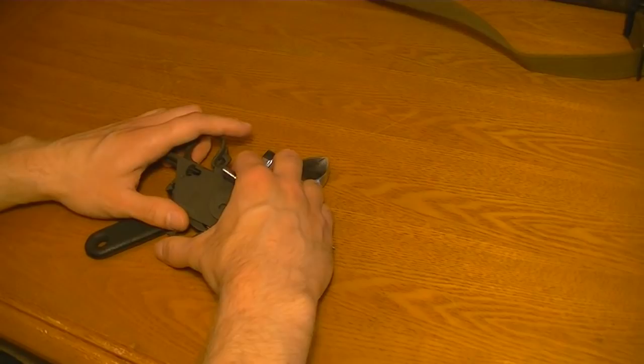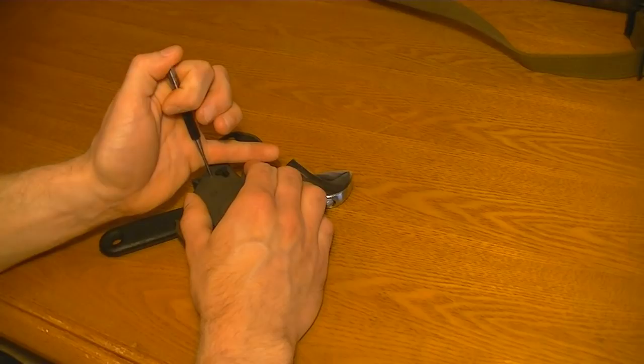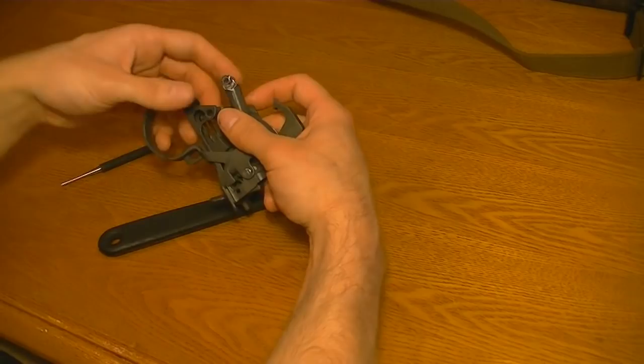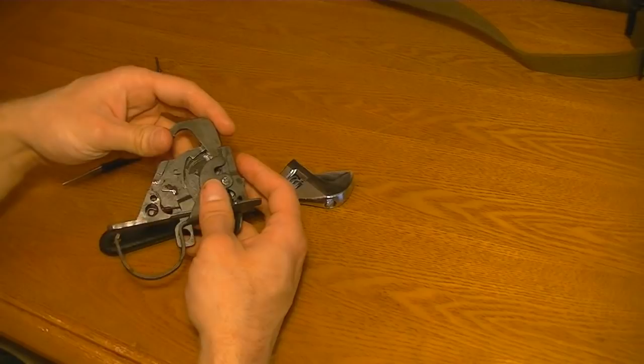It's not really tight in there, but you will have to go against the pressure of the spring. Get that pin that far, then relieve a little pressure and pull it the rest of the way out. There it is. There's that. And the trigger itself. There's the hammer spring and its housing and everything. Put that over here. And then the hammer itself.